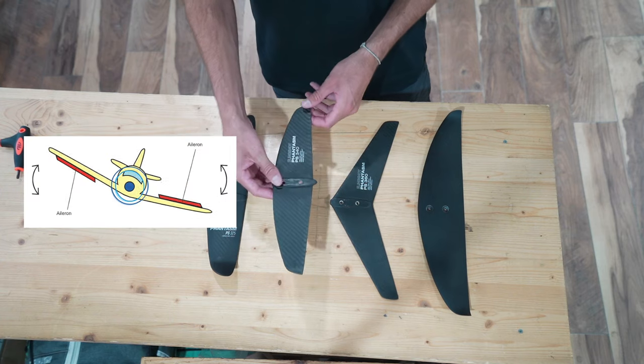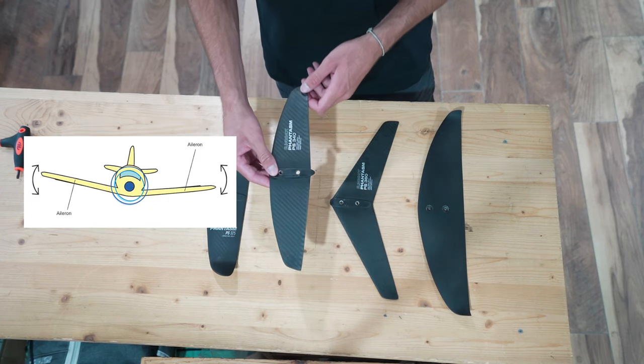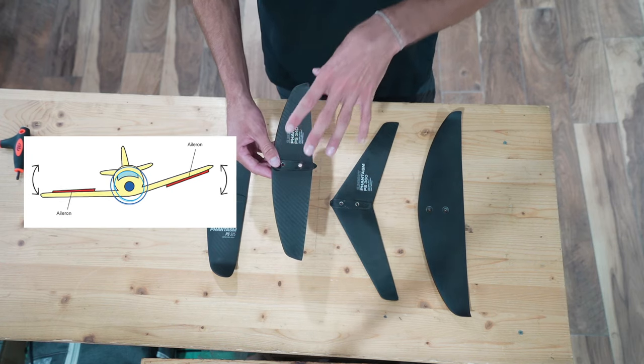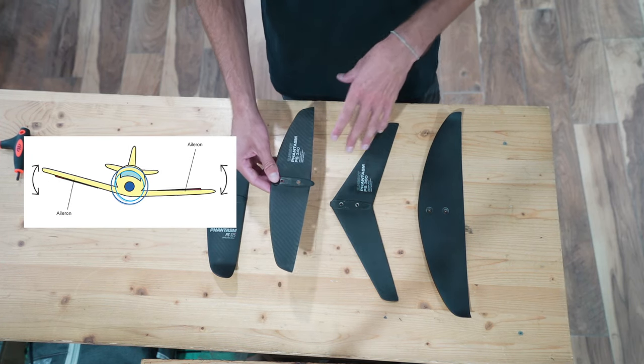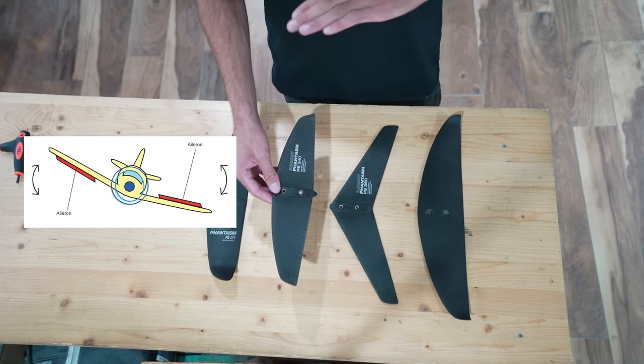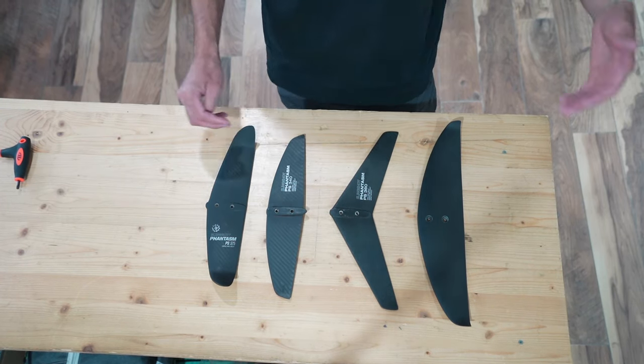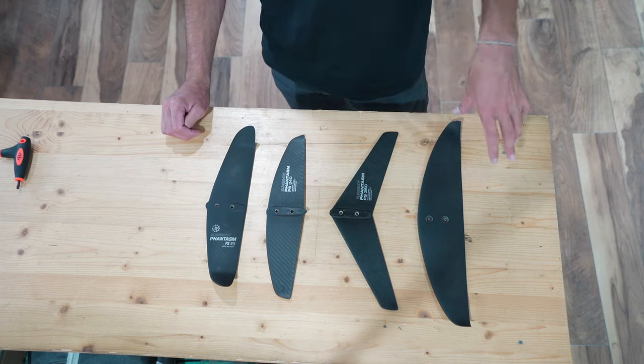Then you have roll, which is like a plane banking on a turn going around to land at an airport. This is the third axis and probably the hardest one to master because your body starts to go off the side of the rail of the board. It's quite challenging unless you work through this system that we're going to explain right now.